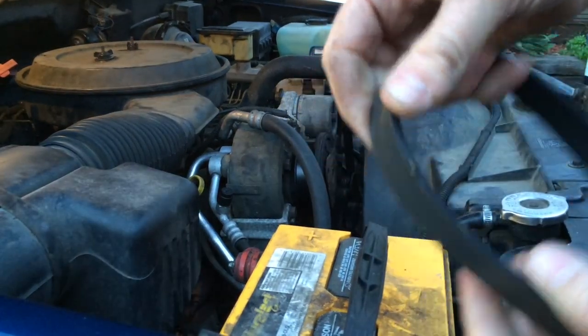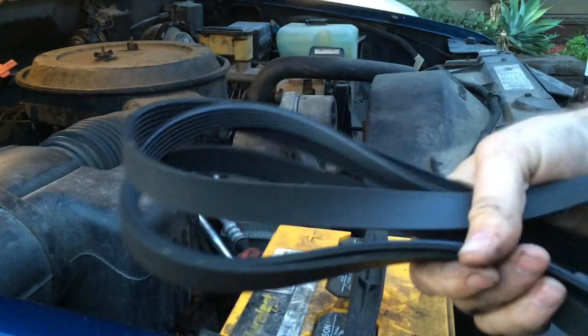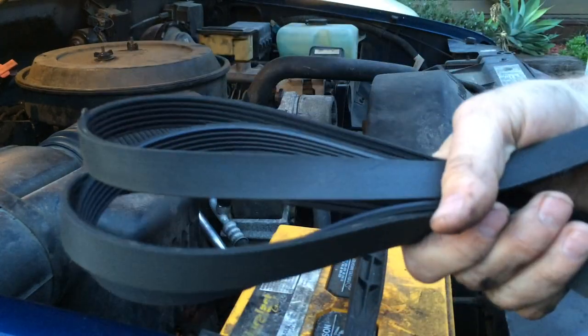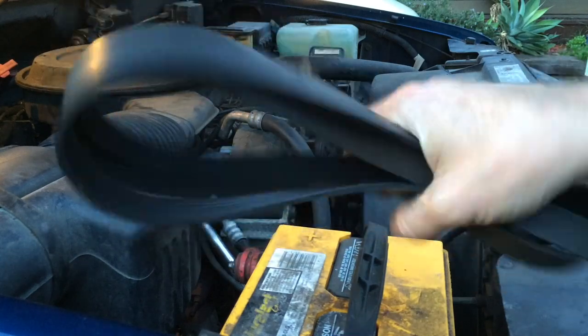If the old belt wasn't completely broken, you might want to throw it in the trunk or keep it in the car, just in case your new belt breaks. That way you'll have a backup and won't have to go looking for a belt out in the middle of the desert someday.